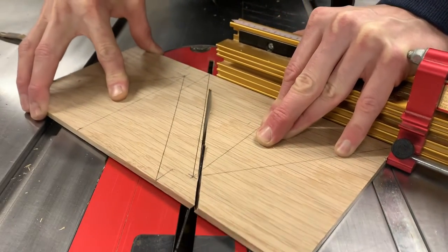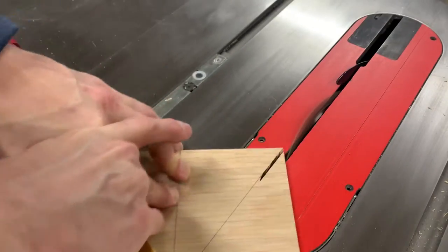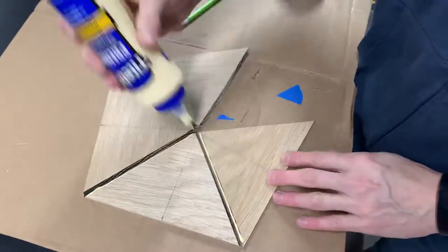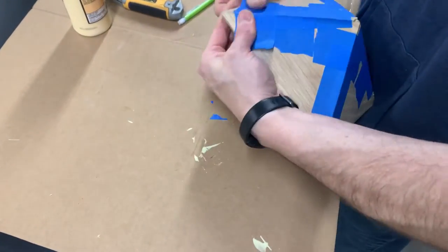It looks like I'm missing the line with every cut, but due to the angle of the blade those marks are actually showing where the cut is on the bottom of the piece. This was the first time I ever tried to make something quite like this, and getting the angles right was very difficult.